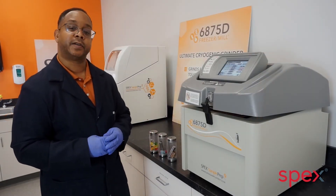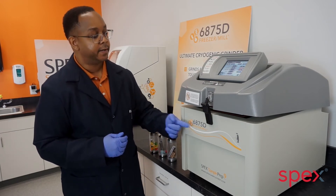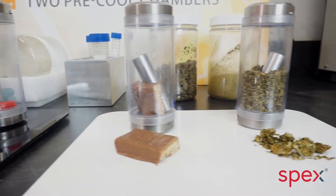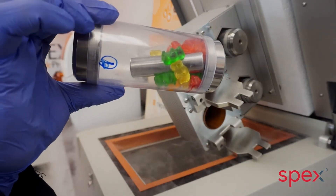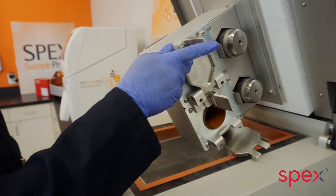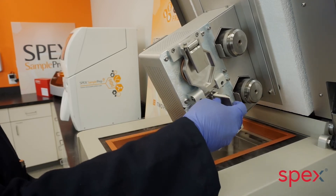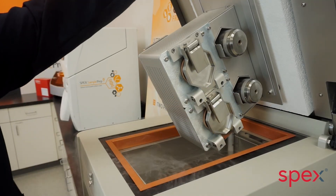The freezer mill uses liquid nitrogen to embrittle the sample while crushing it to a powder. The 6875D is fully programmable with a touchscreen interface. The sample vials are loaded into the grinding chamber, with a typical run time of seven to ten minutes.